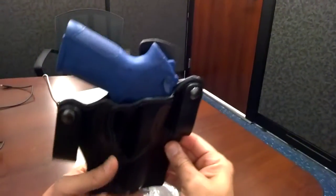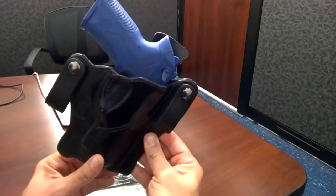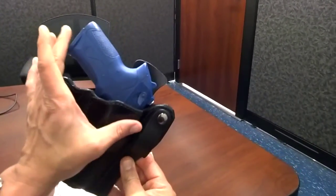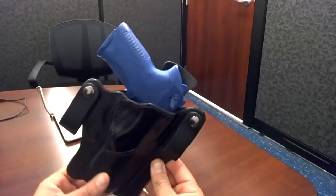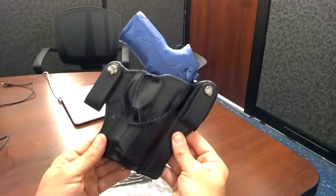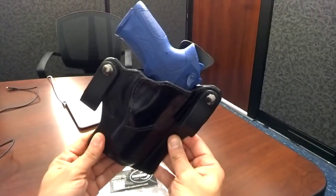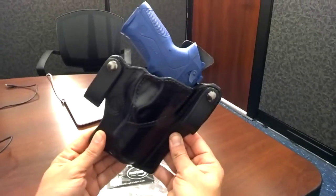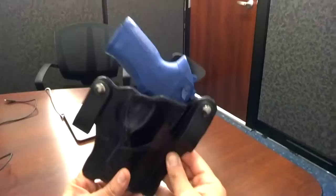The holster is also worn at a 10 degree cant which gives you the ability to conceal this very well. It's a bigger size PX4 — this is not the subcompact, this is the full size PX4. The 10 degree cant allows you to wear this holster at about a 3 to 4 o'clock position, which is more behind the right hip.